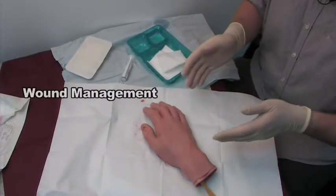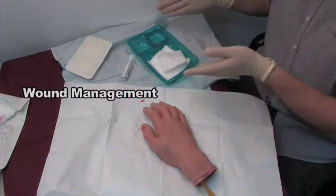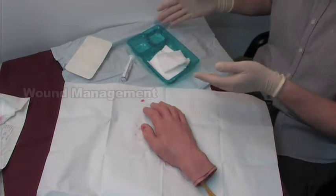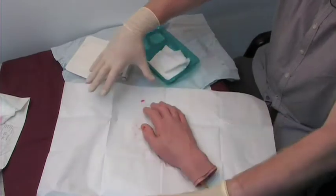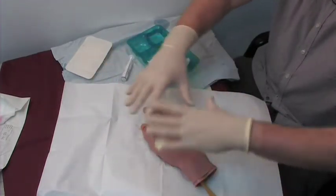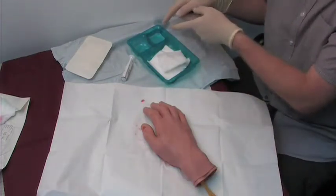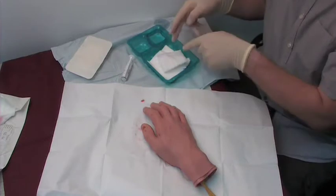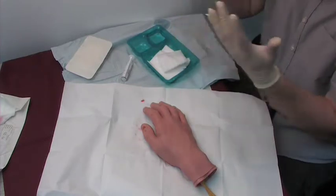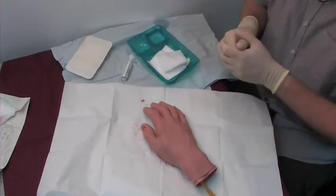So we're just going to demonstrate wound management. We have our dressing pack which has been opened up using the sterile technique which was demonstrated before. Opened up, we've got a drape — the patient's hand is placed over it. This is my sterile field. I've got my cleaning solution which is normal saline, my gauze swabs from the dressing pack, wearing my sterile gloves, and I have my dressing to be applied afterwards.